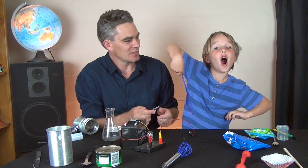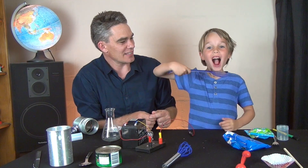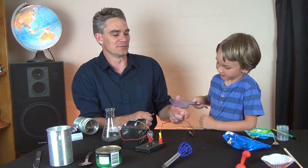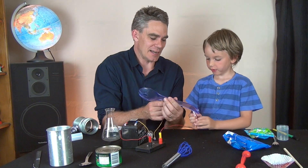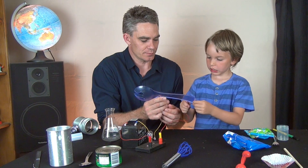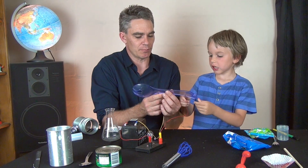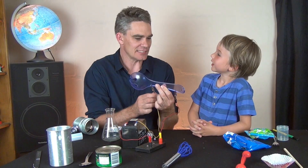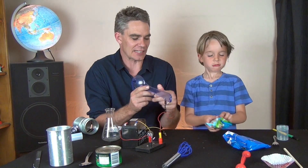Big plastic spoon! Let's connect that up. Good job. Conductor or insulator? Insulator - plastics are insulators. Very good, they don't conduct electricity.